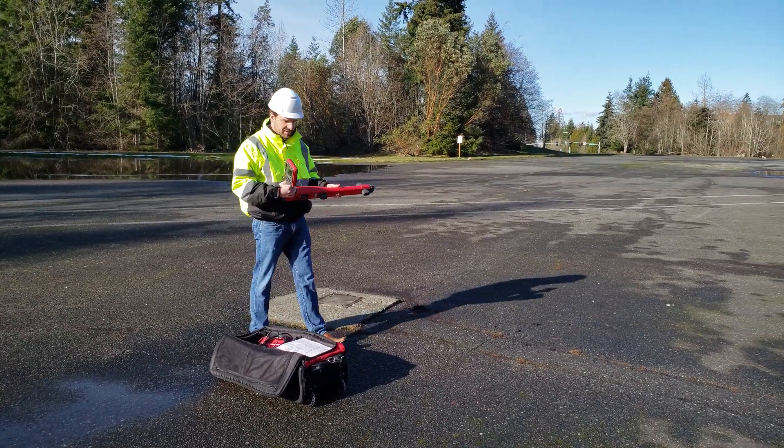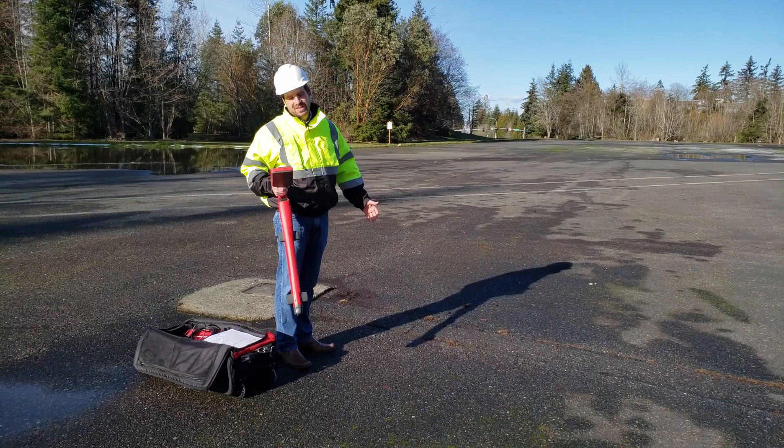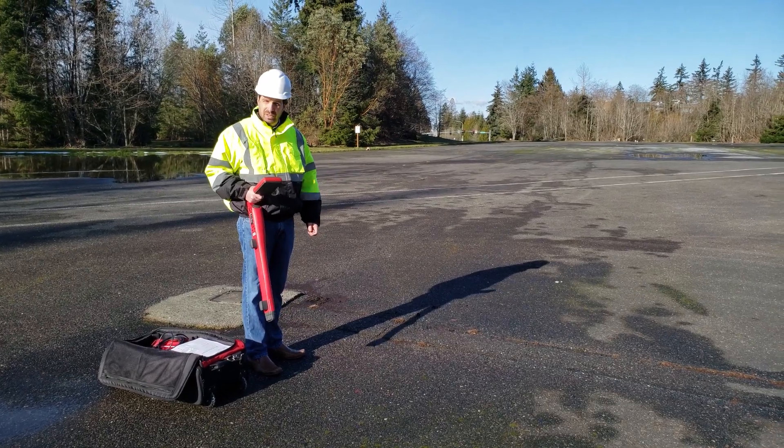I have here the UAT620 receiver unit, and one scenario we can use this in is to detect underground wire — energized wires of course — or gas or water utilities.